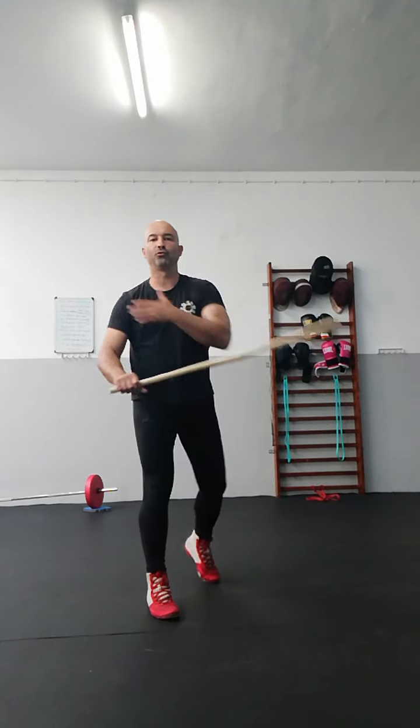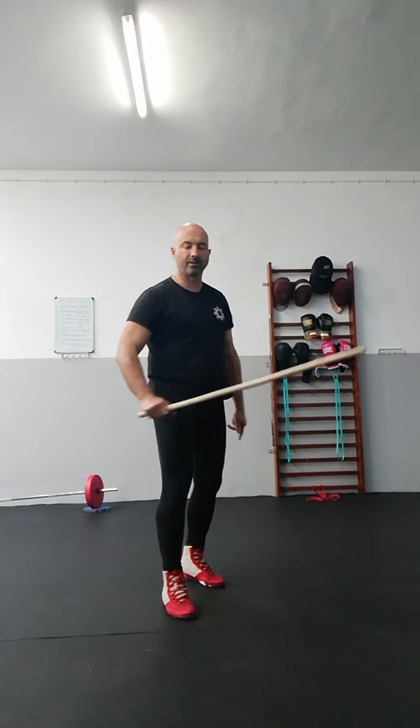Two, one — going through in all strikes, plus the thrust. Two, one, thrust.